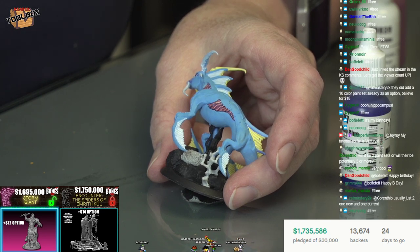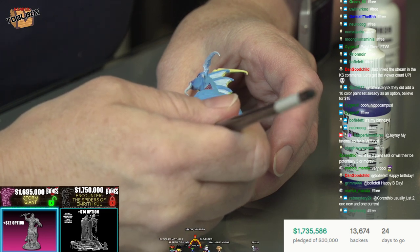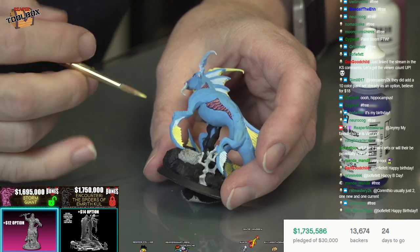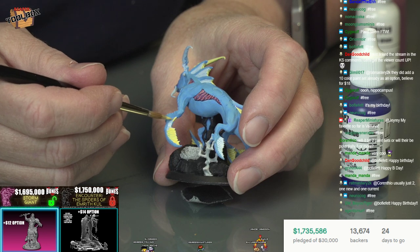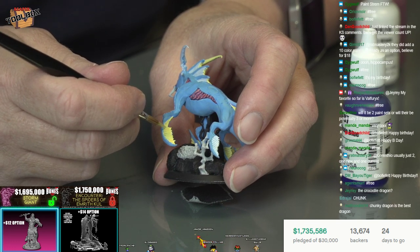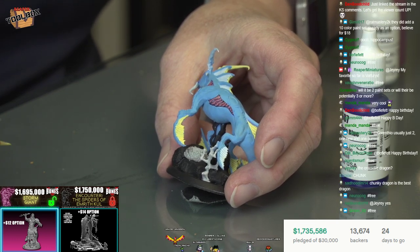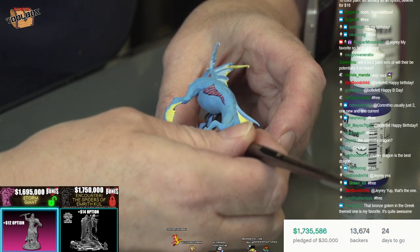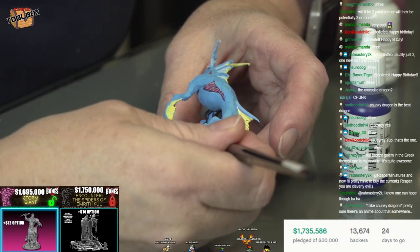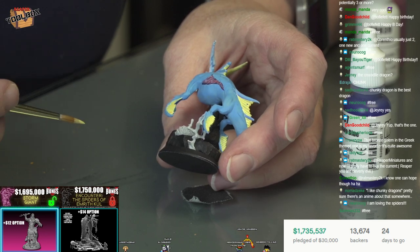Somebody asked for your favorite model in the Kickstarter so far, Justin. I said the Valfurix - the chunky dragon. Justin likes chunky dragons and he cannot lie. I feel almost a kindred spirit with the size of that dragon. Paint jobs sell minis, they really do. I've laid down white first because yellows often don't cover very well. This yellow is an exception because it has white added to it, but it's still better if I don't have that kind of blue shadow underneath that I have to fight. So I'm just going to put down the white first and then put the yellow over the top.